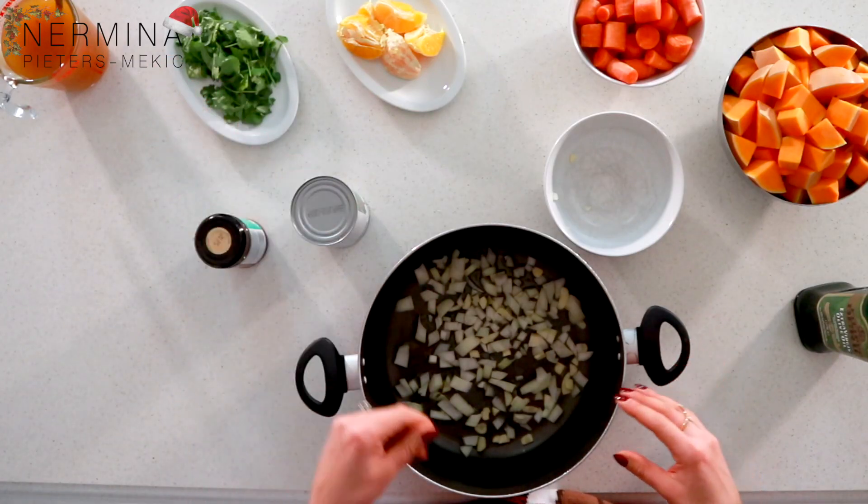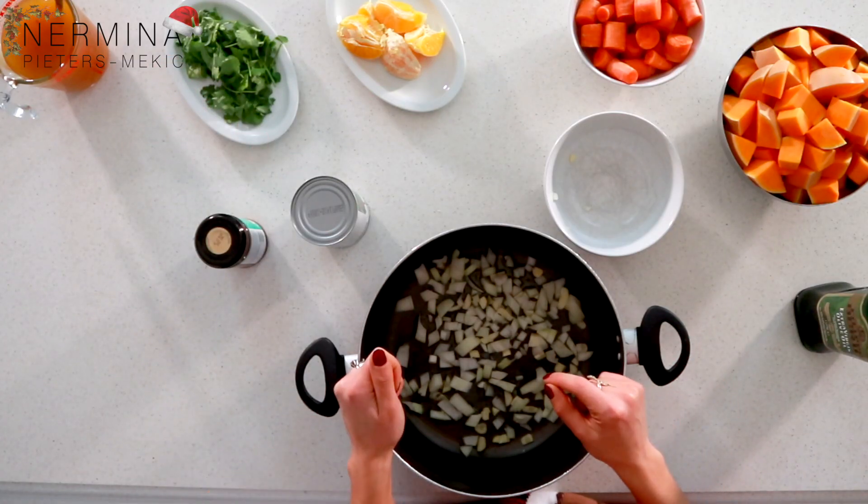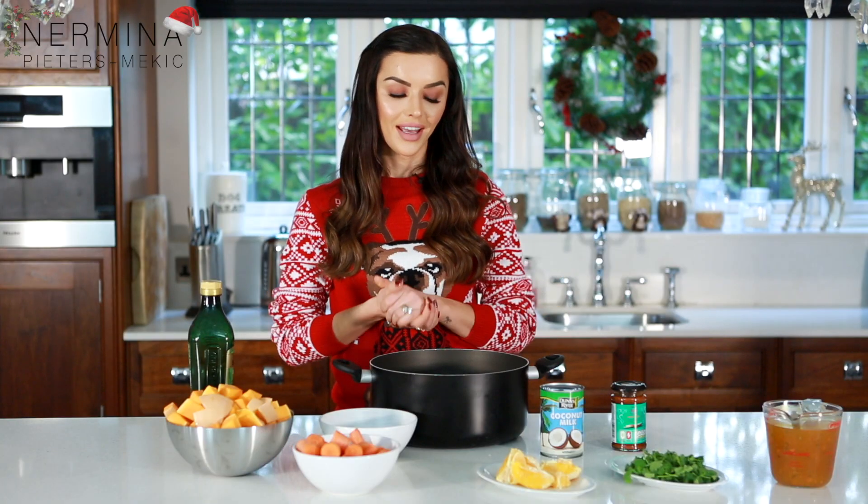Once you've blended everything together you can just put some coriander on top and enjoy your Christmas dinner. I think it's a lovely starter and everyone loves butternut squash. It's nice and spicy, and it's great for the winter when it's cold outside — it's a lovely vegan soup.